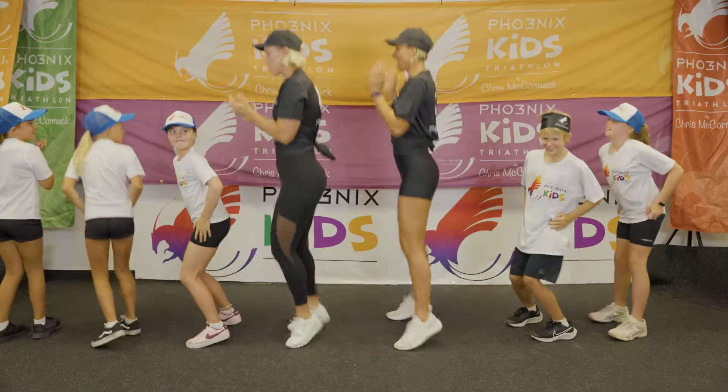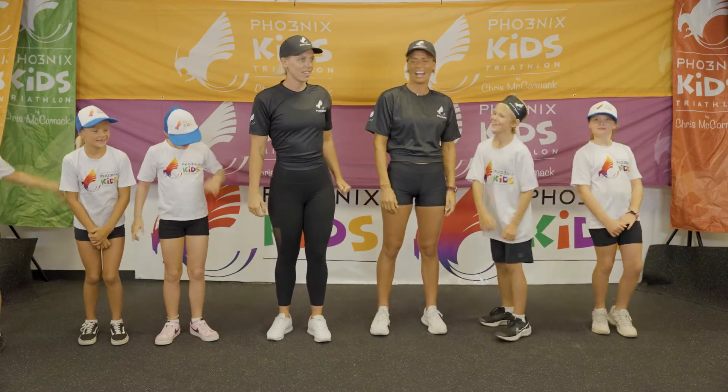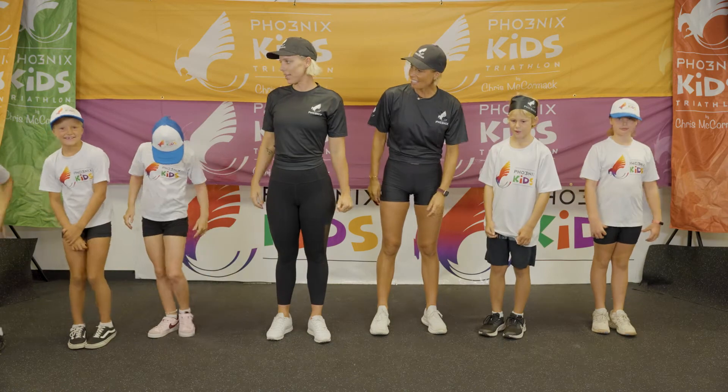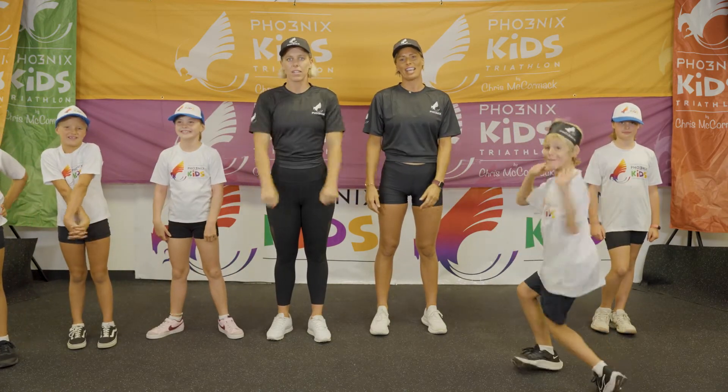Shake it. Yeah! To the front. Yeah! I know, that was good, just getting started. That'll warm us up. Thanks so much, everyone, for joining us for the warm-up, and we'll see you soon for the next session.